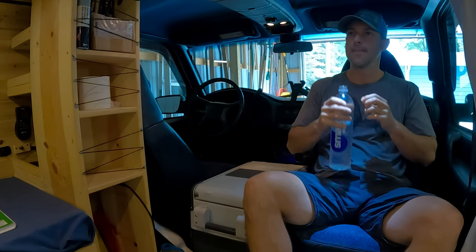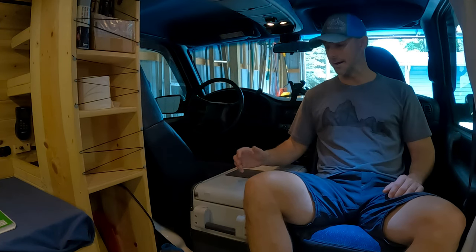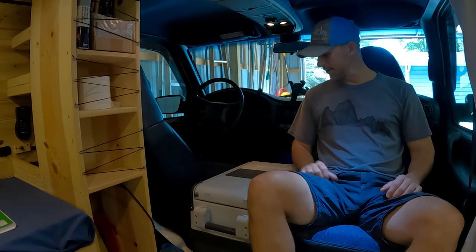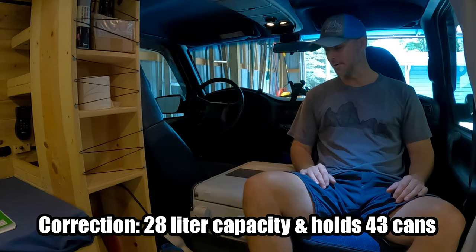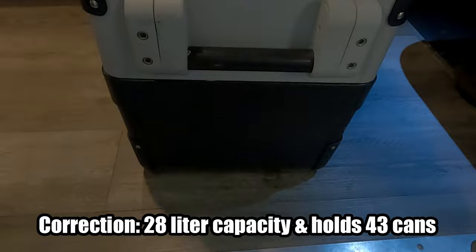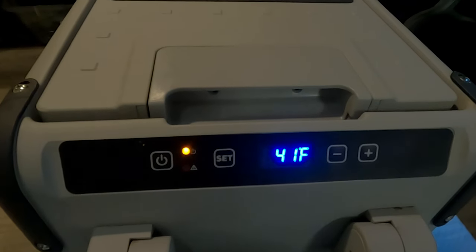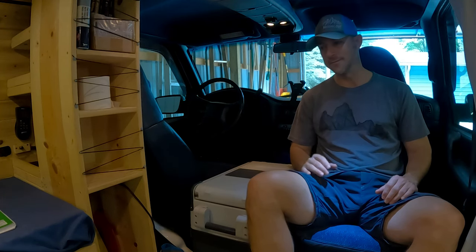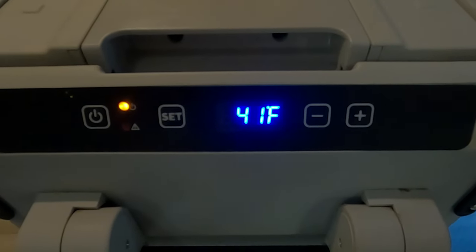And this here is basically my fridge. This is an electric powered cooler by a company called Dometic, and it's a 35 liter capacity. It's supposed to be able to hold 50 cans — beer, soda, or whatever. This can operate as either a refrigerator or freezer or both, and it claims it can get down to negative seven degrees. I usually keep it at the refrigerator level and don't do anything with the freezer — I keep it somewhere around 40 degrees on average.